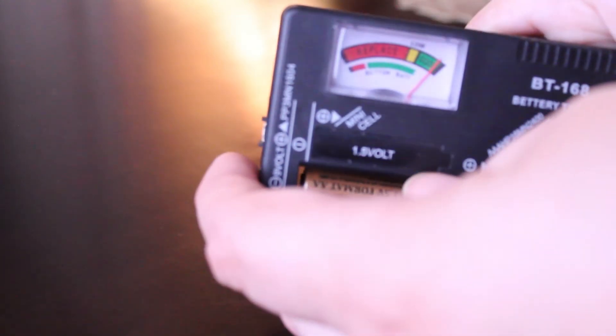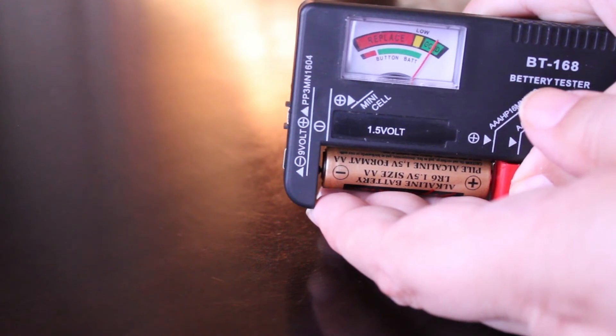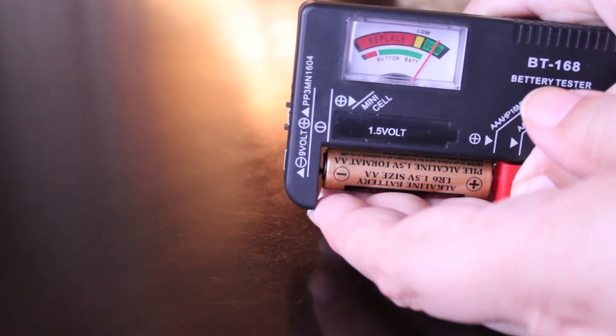This one is brand new, so it should be showing a full charge on the tester — and yes, it's hard over to the right in the good zone, showing it's fully charged. I'll try dropping it one more time. Well, that time it finally did stand up, but as you can see it took a lot of attempts to finally get it to stand up straight and not fall over.